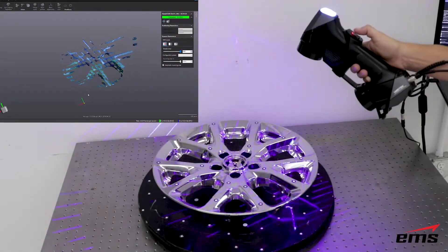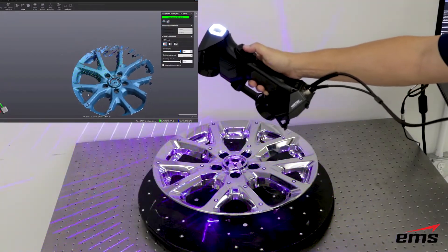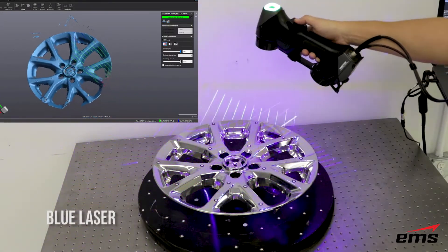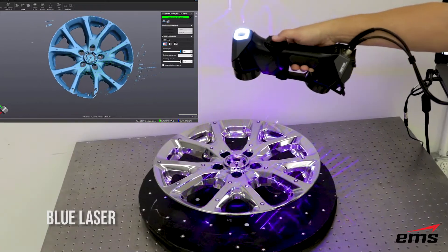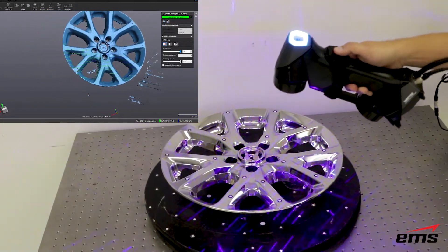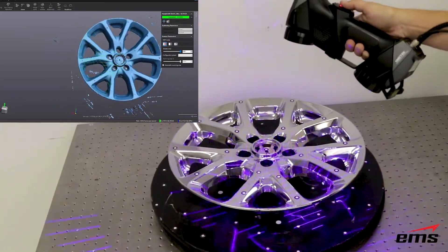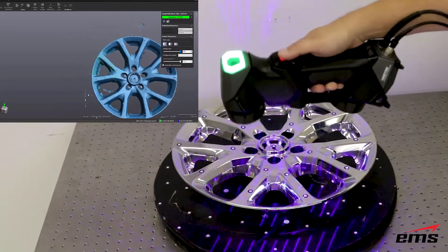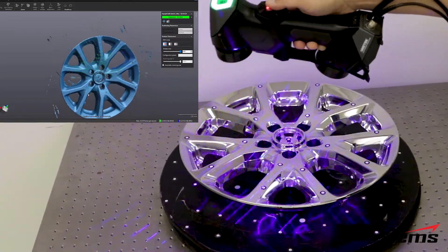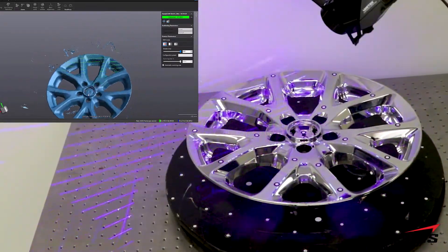In the past, 3D scanning something highly reflective like this chrome wheel was unheard of. With the new blue laser technology of the HandyScan Black, you can acquire high quality data on any surface type without messy sprays, tapes, or other means to dull the surface. Using the auto adjust feature, the HandyScan will make the proper adjustments to 3D scan any surface type.